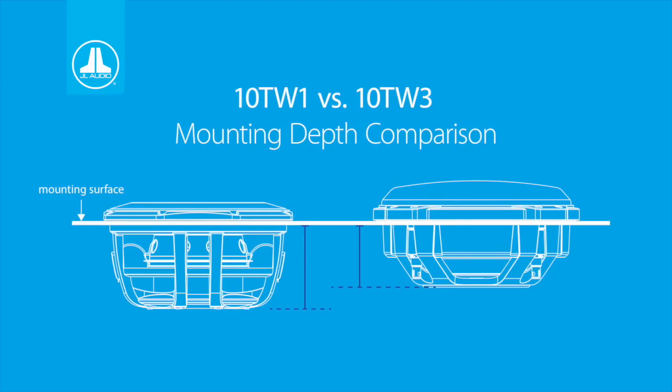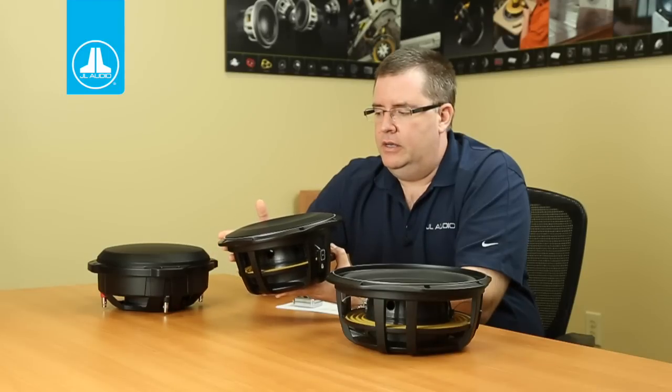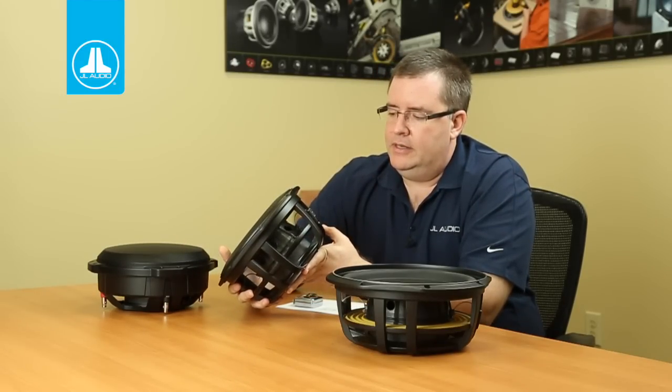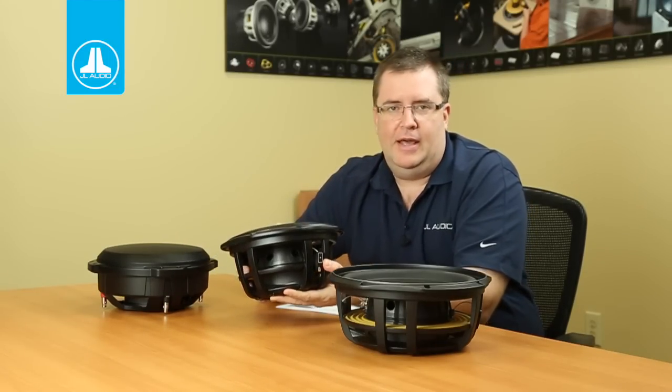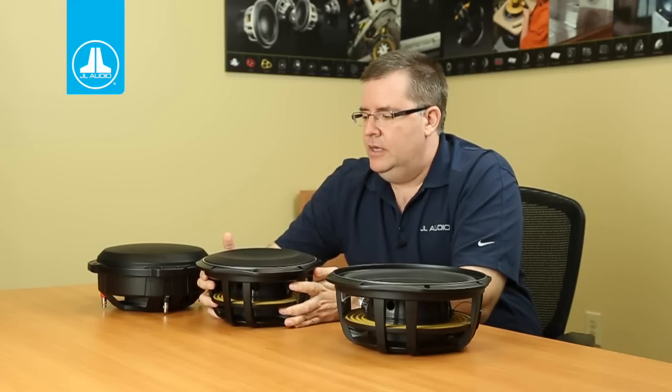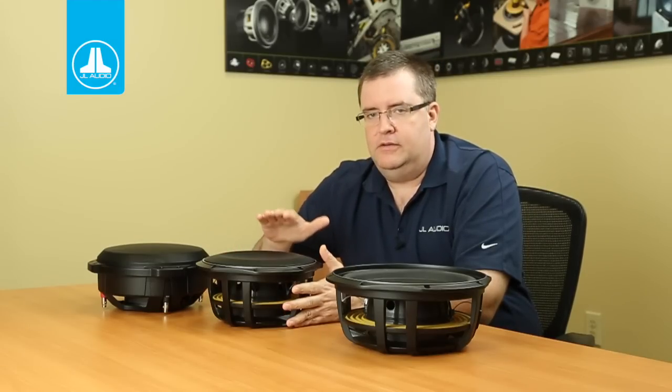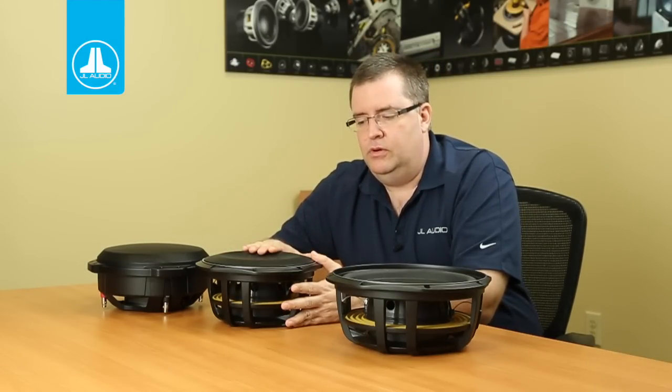The TW1 is a little bit deeper in mounting depth than the TW3 — the difference is just over an inch on the 10-inch models. But it's really important to point out that there is another aspect of depth when it comes to actually doing an installation, and that is a combination of the mounting depth and the amount of clearance needed in front of the woofer for the forward excursion of the driver.